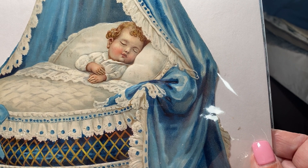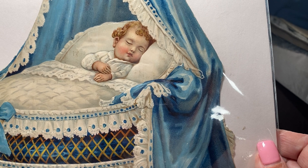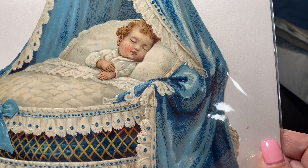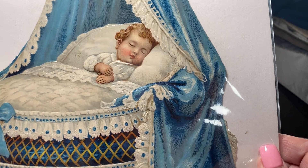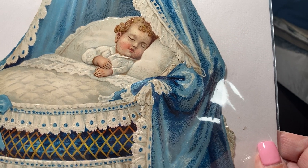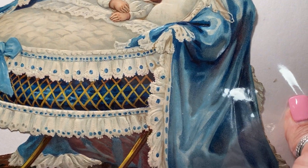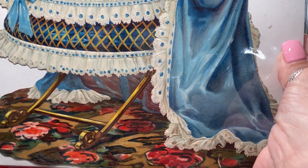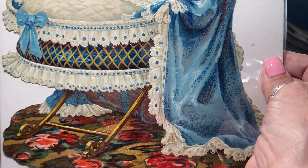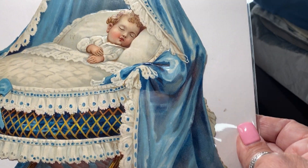Hello out there, all my dear friends on YouTube. This is Lady Sylvia and today I want to talk to you about Victorian chromolithographs. They are actually a type of lithography that's done on stone. Each color has to be done separately and they are done on usually a stone or a zinc plate.